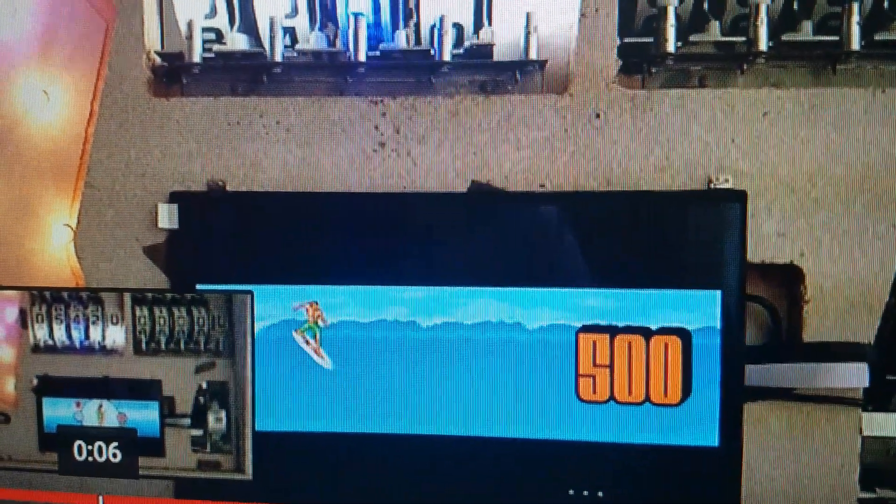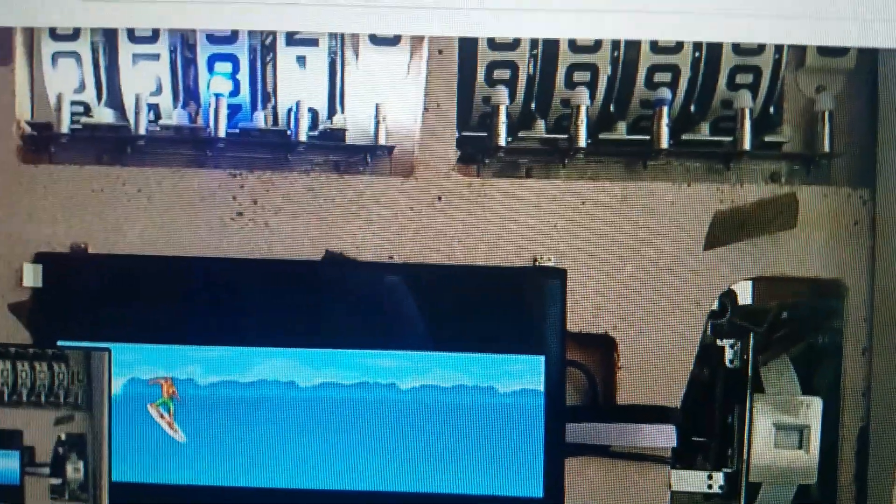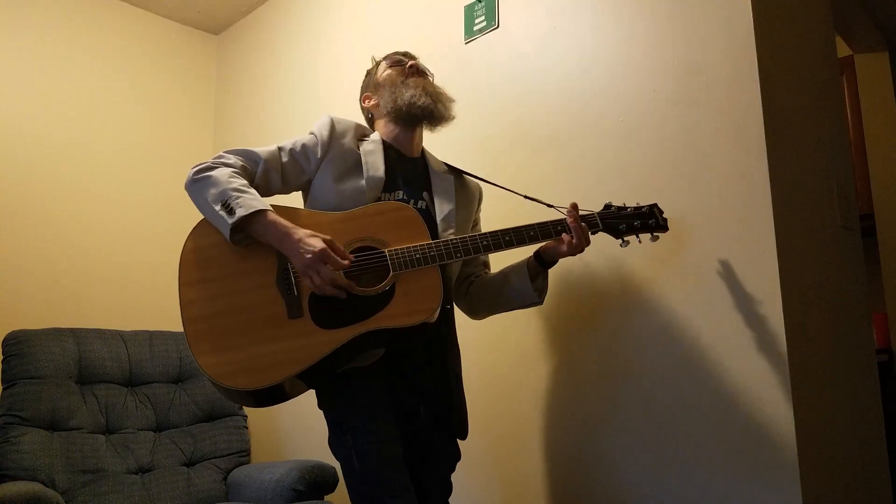If you like this video, mark your calendar for three Fridays from now. I'll be at Pinberg in two Fridays so I won't have time to do the video. It's gonna be how to put video mode on an EM pinball machine — you don't want to miss this. Come say hi to me at Pinberg, and check out my MySpace page — just type in Gilbert Gottlieb. Till then, may all your jackpots be super. Gilbert Gottlieb.